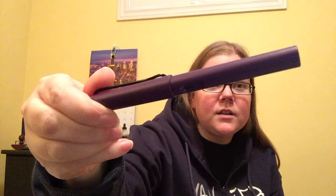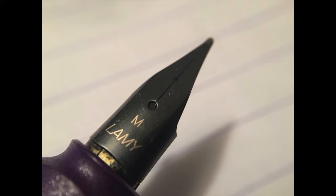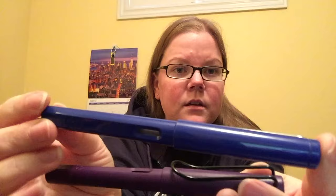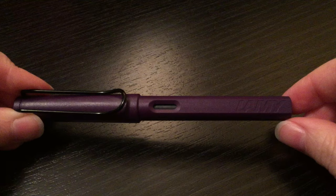One thing I also really like is this pen. This is the Lamy Safari 2016 limited edition dark lilac. It has a very matte finish. Unlike the regular Safaris that have a gloss, the new purple one — just like the charcoal black — has a very matte finish, so it doesn't shine. Even though it's the same plastic, it just feels better in my hand. It feels less cheap. I really, really like this finish.